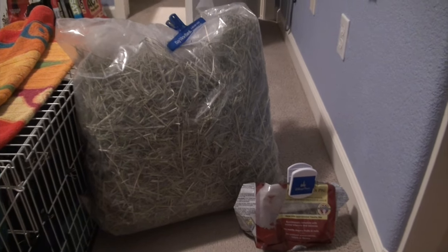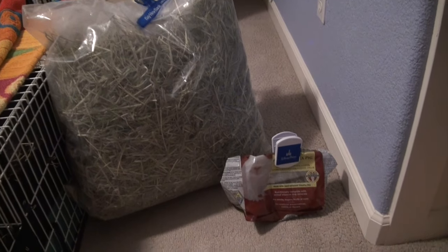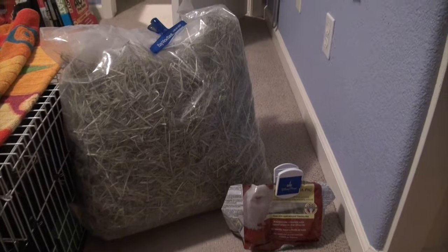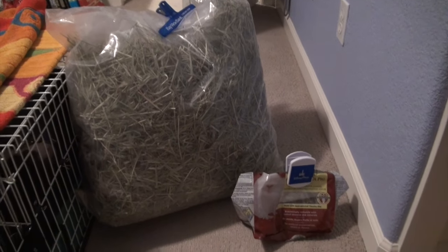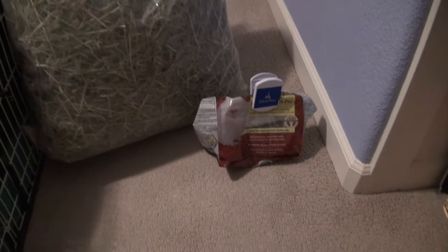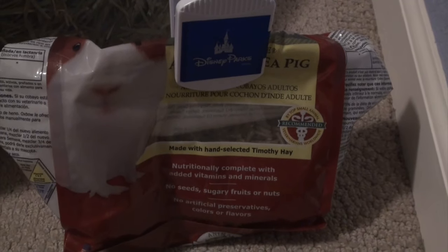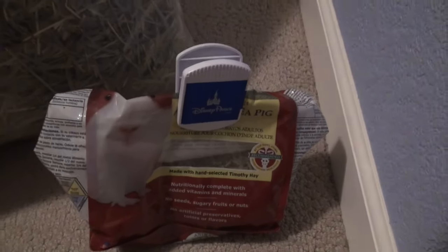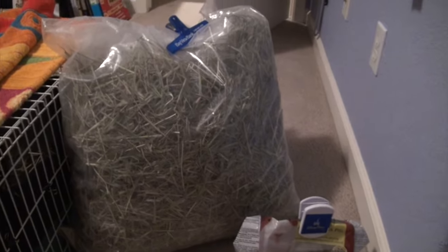The next essentials are Timothy hay and Timothy hay pellets with vitamin C. The hay should be available to them at all times, and the pellets they should get at least a third to two thirds of a cup a day. I use a specific brand of pellets for my guinea pigs and it's been pretty good, and you can also get that brand for the hay — mine is a no-name brand.